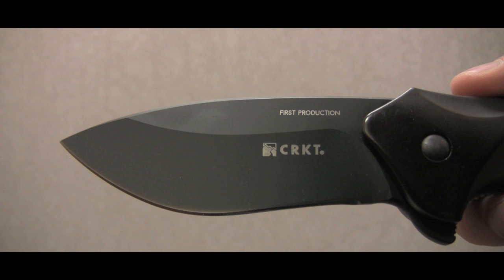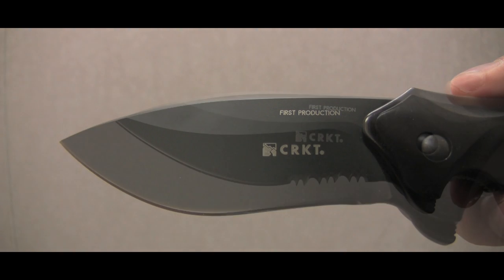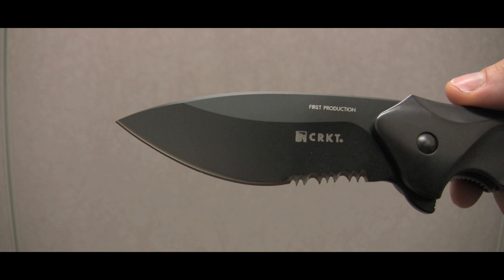The Foresight has a drop point blade composed of 440C stainless steel and can come in either a plain edge or a combo edge.